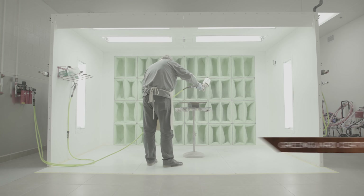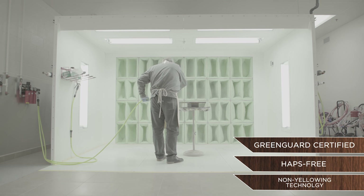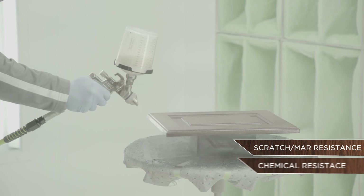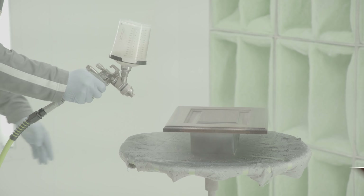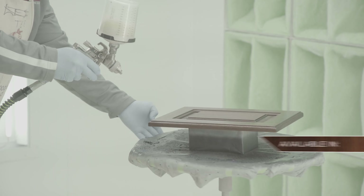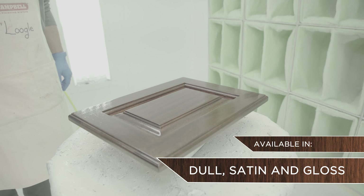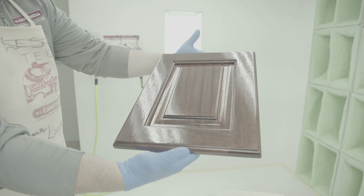PolarionX is GreenGuard certified and HAPs-free in a non-yellowing formulation. It offers superior scratch, mar, chemical, and moisture resistance. It provides excellent UV resistance to inhibit fade and prevent the finish from degrading in direct sunlight. It's available in three finishes — dull, satin, and gloss — but can be blended to achieve any desired gloss level between.